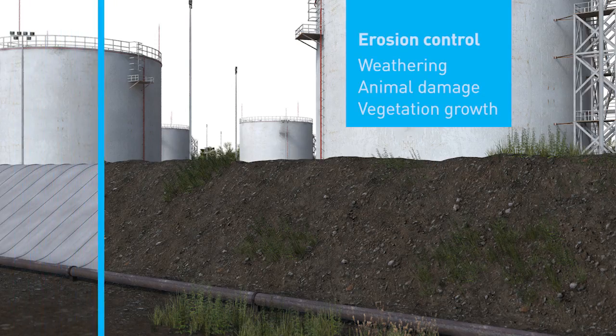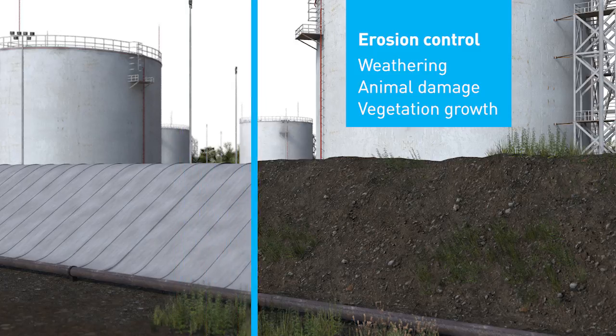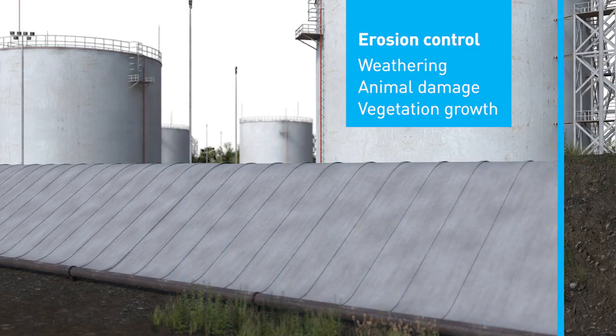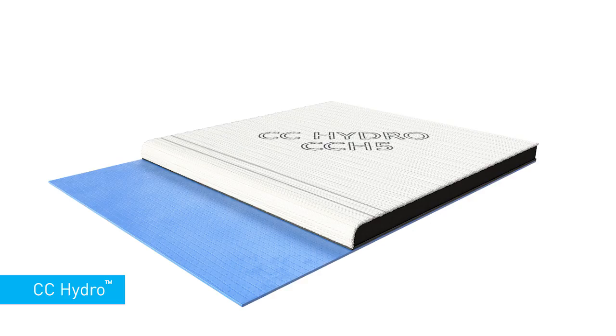Concrete canvas is used to provide erosion control against weathering, animal damage and to prevent vegetation growth on earth or clay bunds.